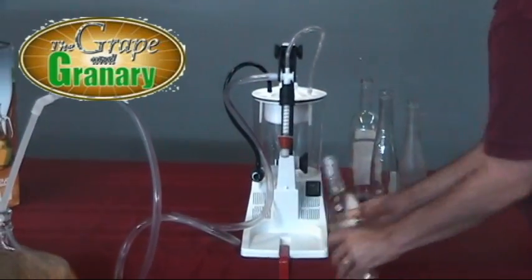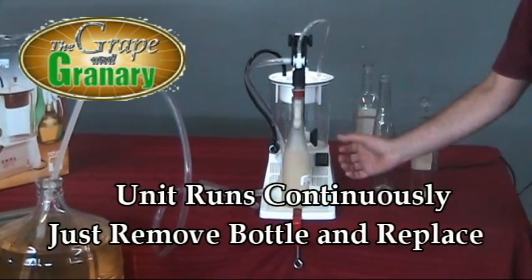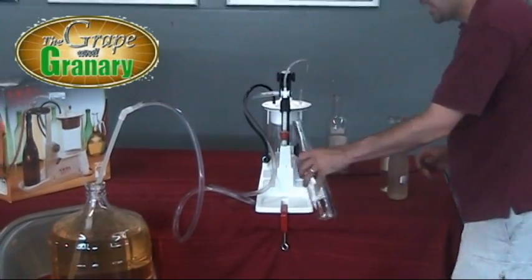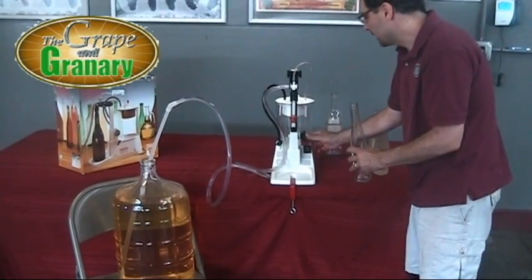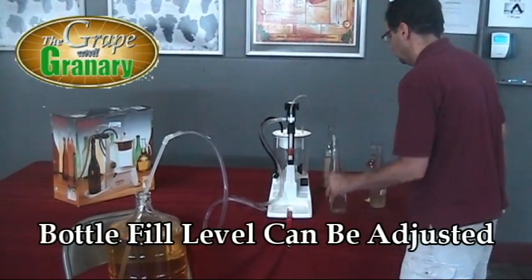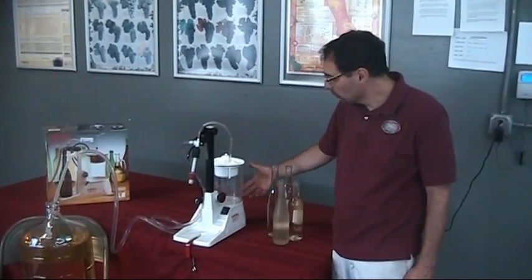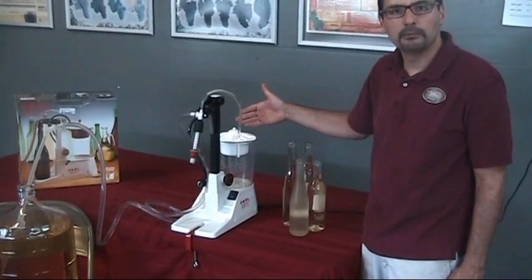All right, there it is — take that bottle out and we're ready to go ahead and fill another one. You don't really have to turn it on or off; once the power switch is on, all you do is pull the bottle out and exchange it for an empty bottle. In between fillings, if you find you've got a bottle of a slightly different height, just pull out on the lever here, snap it back in place, and we're ready to fill the taller bottle — it will automatically begin to fill again. After filling four or five bottles, you can see we've collected just a little bit of overflow here. This wine could be transferred back into the carboy, or we could just use a funnel to fill up a few empty bottles.